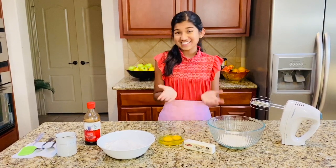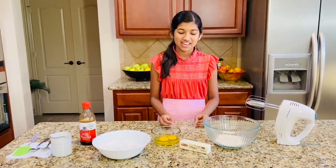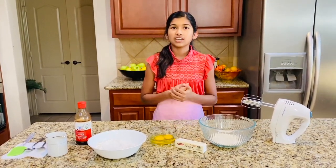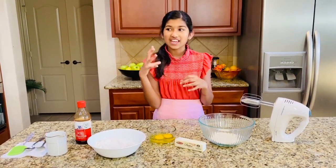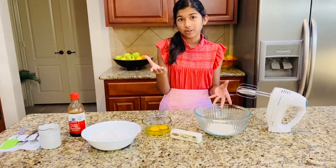Hi guys, I'm Hannah and on this episode of Hannah in the Kitchen, I am so excited to show you how to make apple crisp bread. This was actually requested by my mom because she loves all my apple recipes. It's basically layers of vanilla cake and cinnamon apples — so good. The ingredients are super simple and you probably already have them on hand.